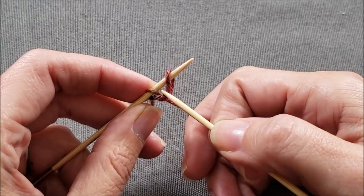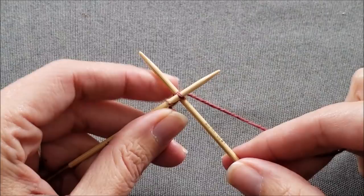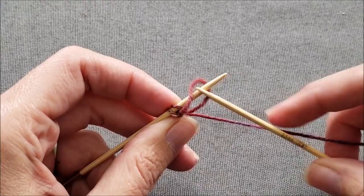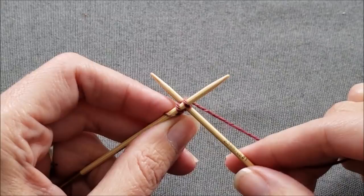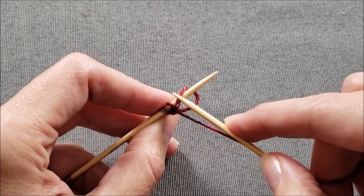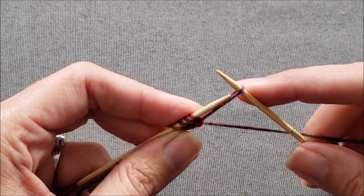Insert your right needle knitwise between the two stitches. Tighten things up by pulling on the yarn tail. Wrap your yarn around the right needle and pull a loop through. Transfer it purlwise without twisting it from right to left. Insert your right needle knitwise between the two stitches, pull the yarn tail to tighten things up, wrap your yarn, pull it through, and transfer the stitch purlwise. Continue in this manner until you have cast on all of the stitches that you need.